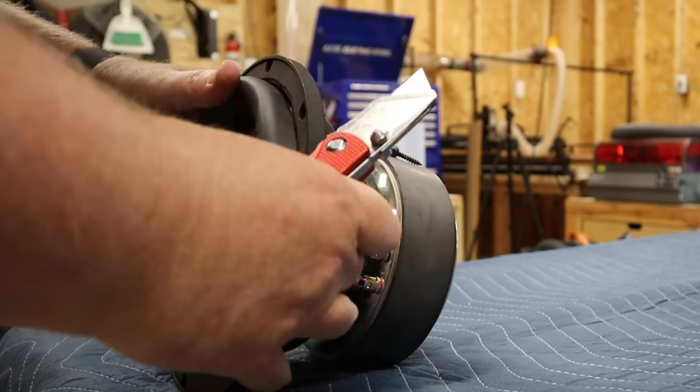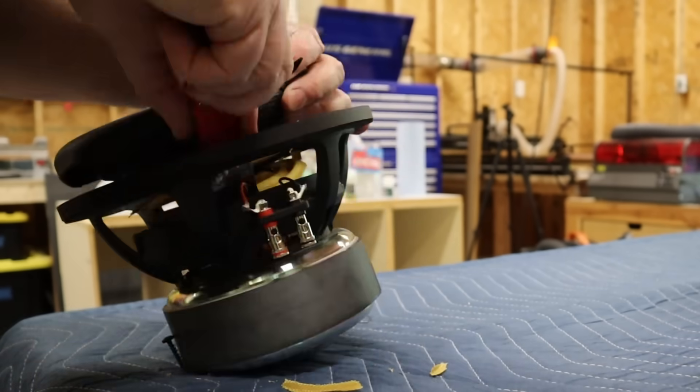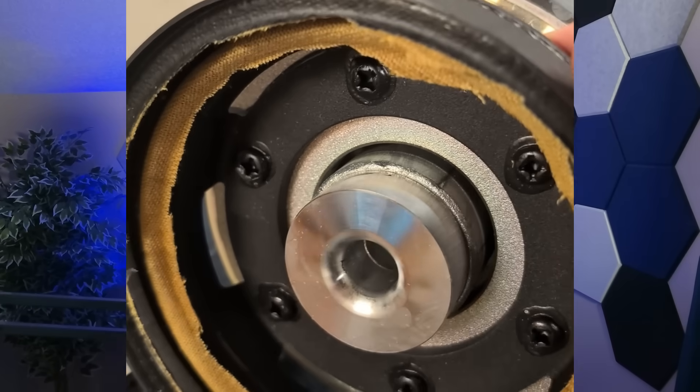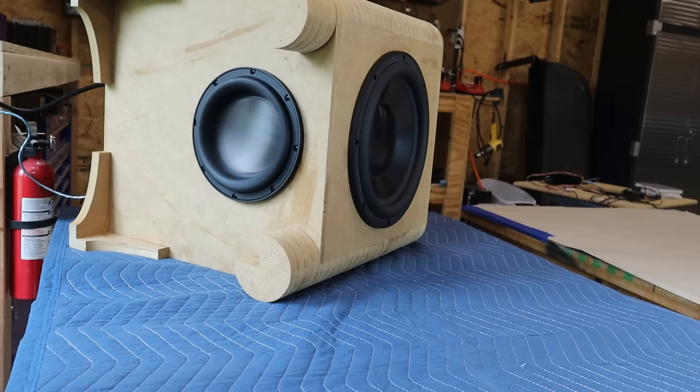This is the all-new Ultimax version 2, the 8-inch model, and there's something cool deep inside that I wanted to show you. This yellow thing here is a spider — it's part of the suspension. These Ultimax subwoofers all have two of them, a dual spider. The subwoofer also has shorting rings — you can see one of them right here on top of the pole piece, which is the piece inside the magnet. It's a really well-built subwoofer, designed for sound quality.